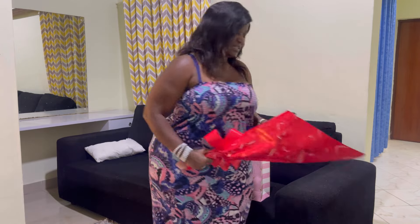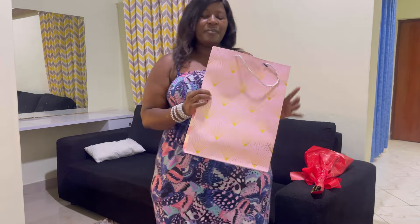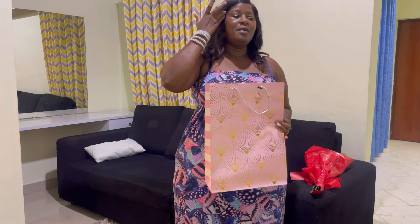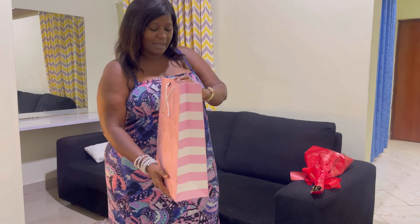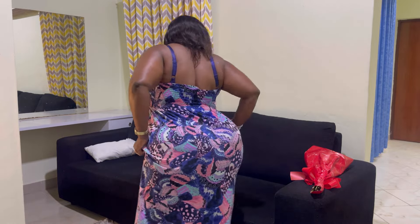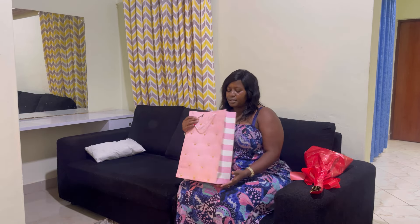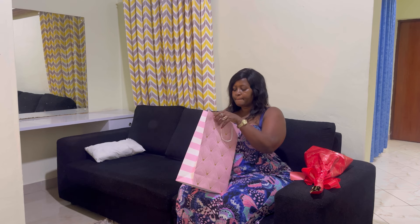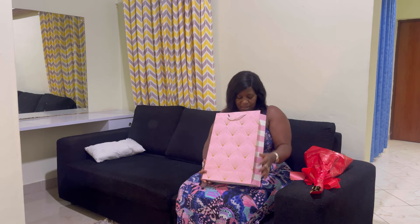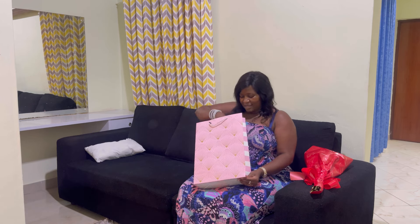Now that I've shown you the flower, which I really love, the next thing is to unwrap the gifts. I love celebrating small things like this because you are all just part of my family. Let's see what's inside. Let me just have a seat and see. Oh, how is it wrapped? Let me bring it this way. The packet looks good.